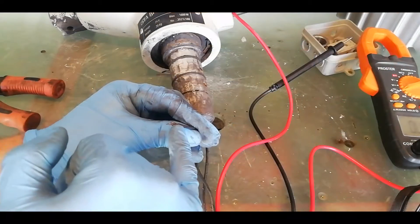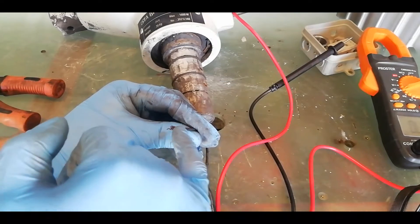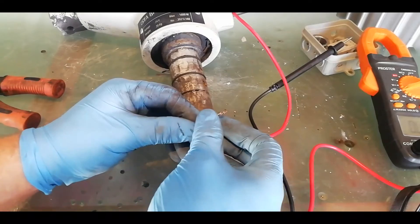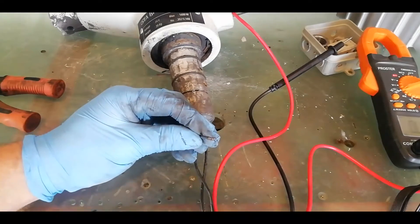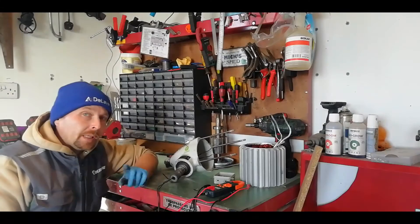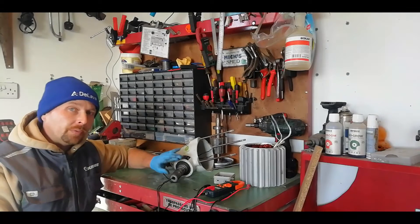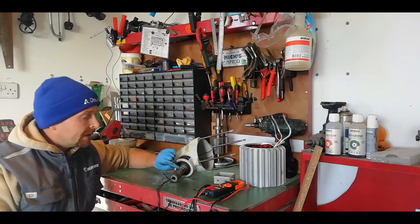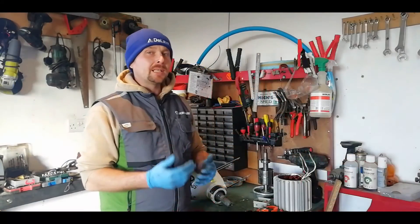Looking at that discoloration, it's a pretty obvious indicator that that wire heated up internally, melted the insulation, and heated up to the point where the structure of the wire itself was compromised. I'd like to see whether the wiring on the 48 volt models or some of the other Istabreeze models is bigger, or whether this is a standard rotating collar they use across those models.